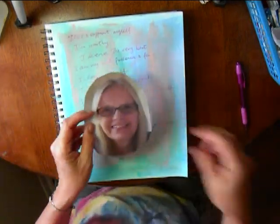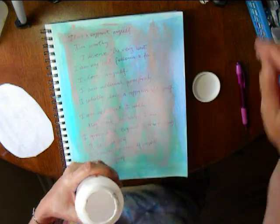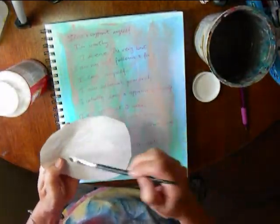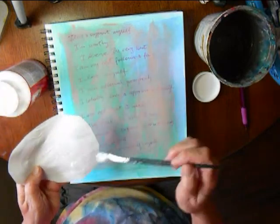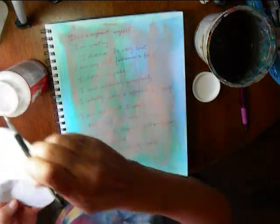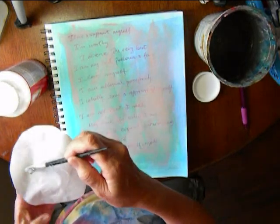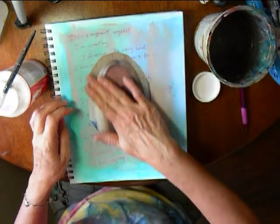I painted out the various names and then just used a plain photocopy of one of my photos, cut it out, and used Mod Podge to glue it down. I like to put a lot of medium on there to get all the edges down really well. You can of course use a different kind of medium or watered-down glue.